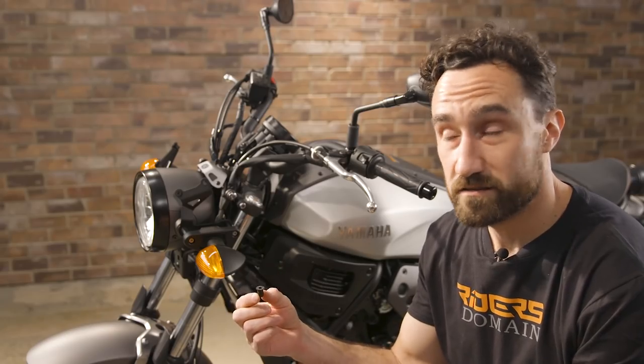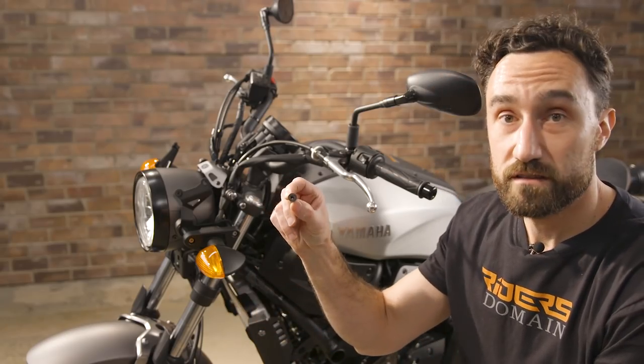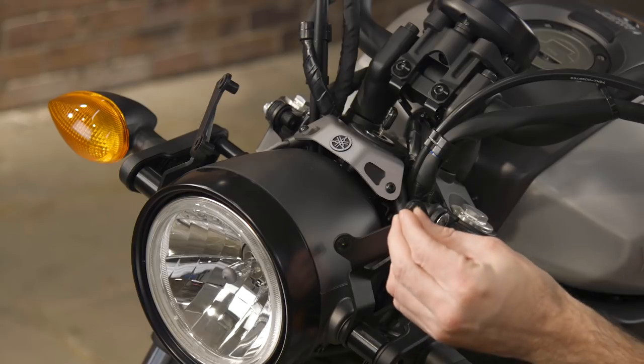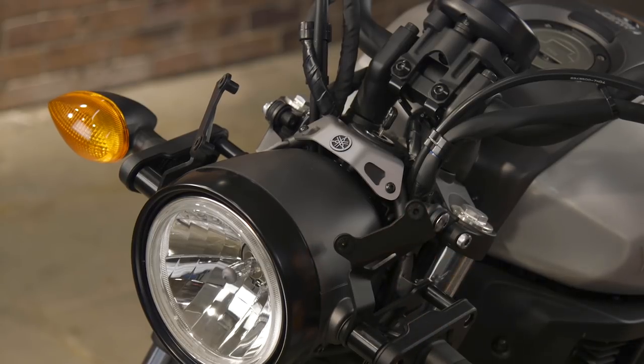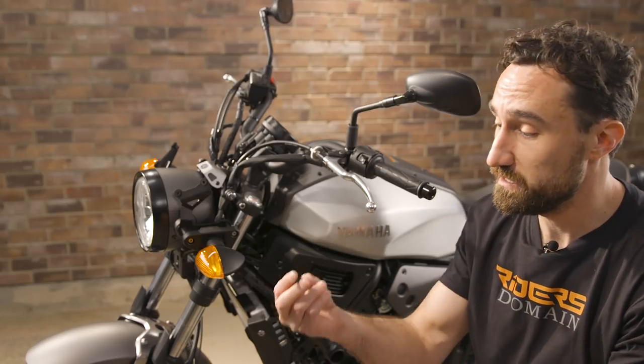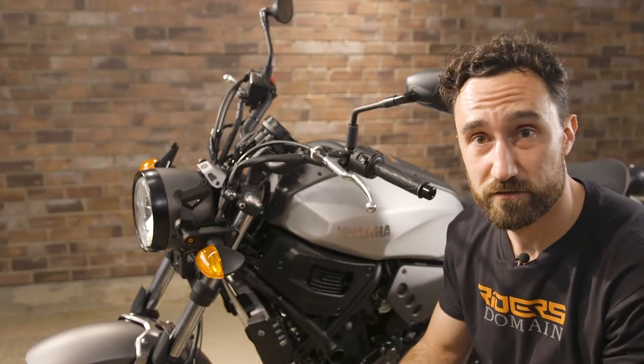Now that we've got the brackets on, the next step is to just drop in these little well nuts so the face shield has something to anchor to. It's real simple — you just pop them in like that. Next we're going to install the windscreen to the brackets using the screws and washers provided in the kit.